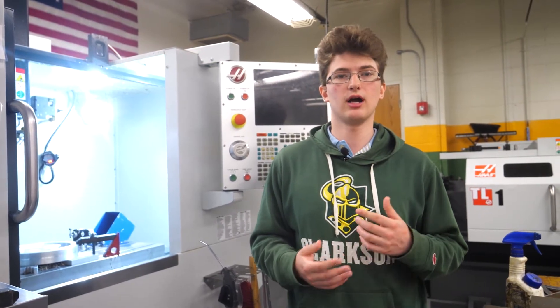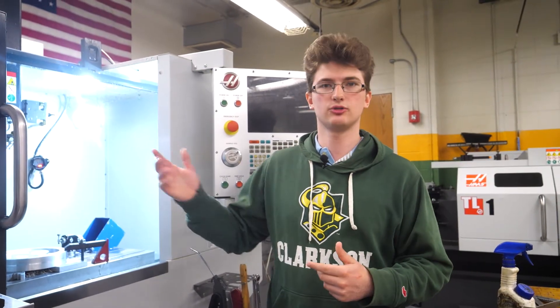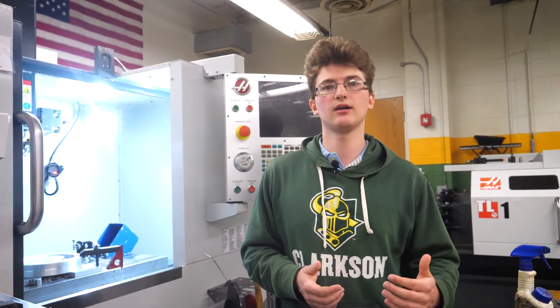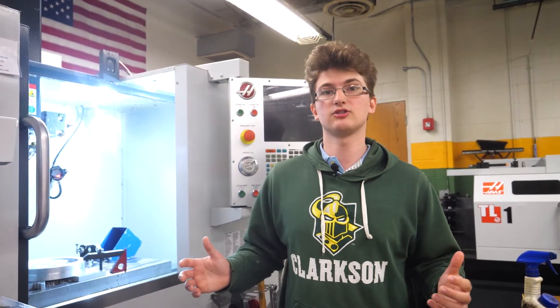If you work professionally in a machine shop as an intern, typically you'll be on production — hitting a start button, making the same part every day. When you're on a speed team it's like research: you're making something different every time you finish a part, new shapes and new geometries, finding new ways to make them. That's one of the best things about this setup — you're constantly learning more advanced things to whatever degree you want to take it.